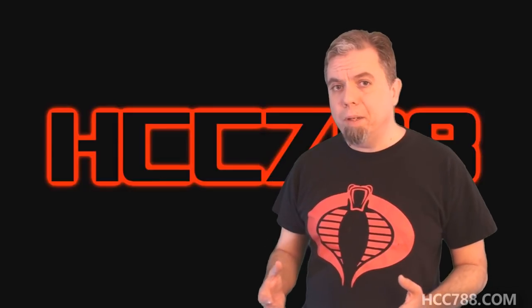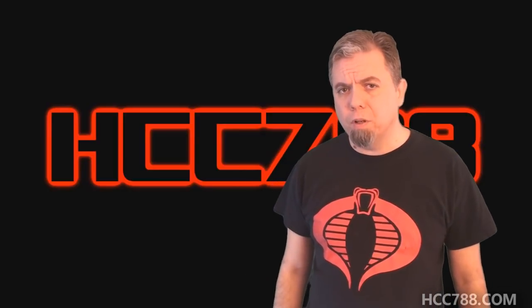One of the side effects of doing this show is receiving donated toys from viewers. Nobody has to do that, but people seem to enjoy being part of the show, and I appreciate their generosity. When I receive these toys, I consider it a trust. People are entrusting me with parts of their childhood, and it's my responsibility to make sure they are taken care of.